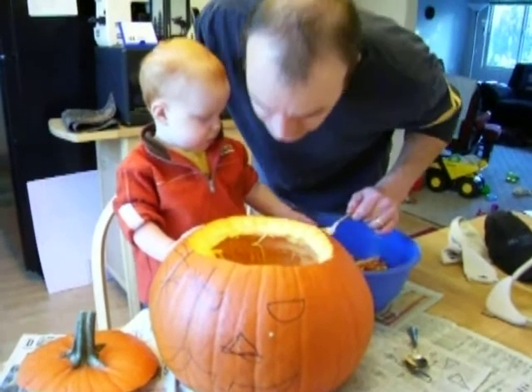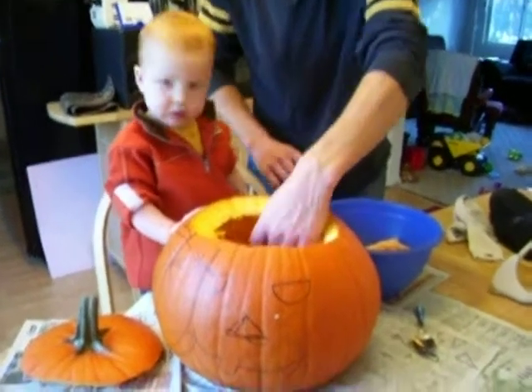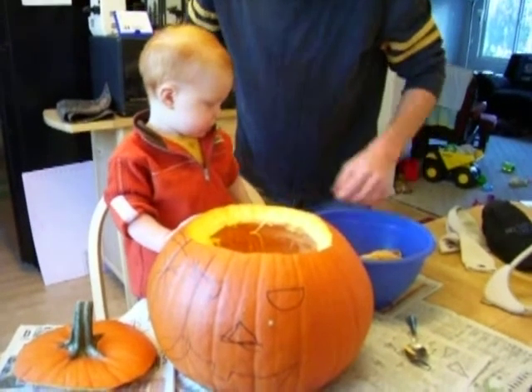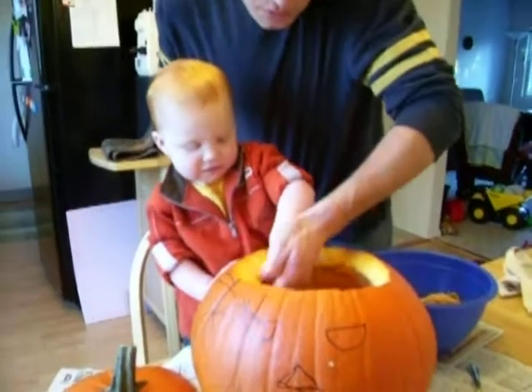Is mama gonna make us pumpkin seeds today? Mm-hmm. Oh, no, no, no. We're not turning all over. We're not turning all over. Come on, stick your hand in there.